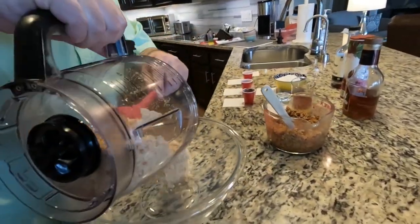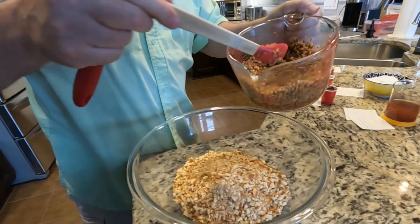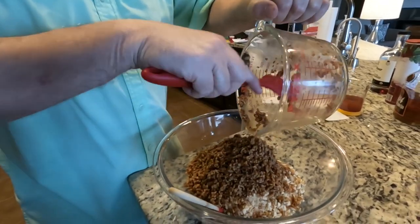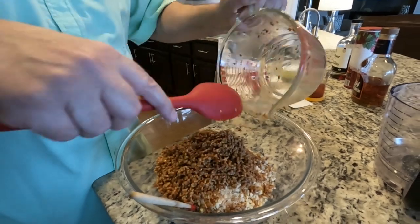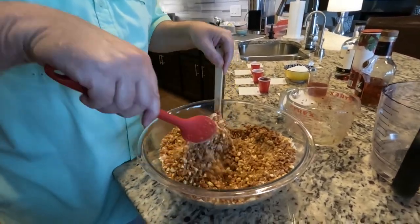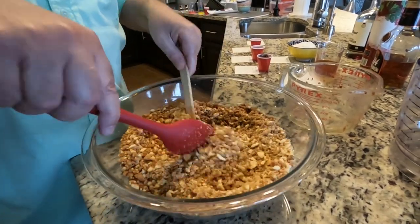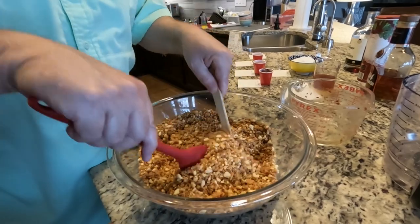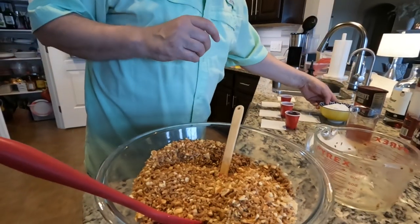Now I'm just going to pour those crumbs into a big bowl, then pour in our bourbon-soaked pecans. That's looking pretty good. Now we're going to mix this up, then mix in our other ingredients. Let's get this stuff mixed up really good first. It's pretty dry, but that's okay — don't worry about it. We're just getting it mixed up to start with. And that's our base, actually.